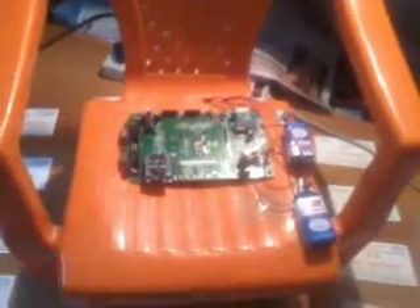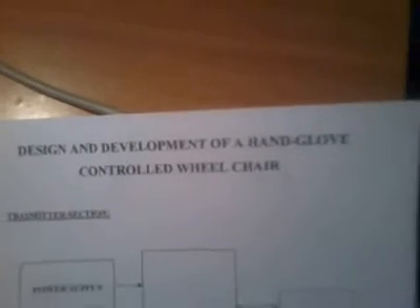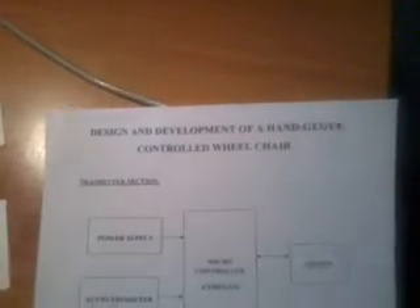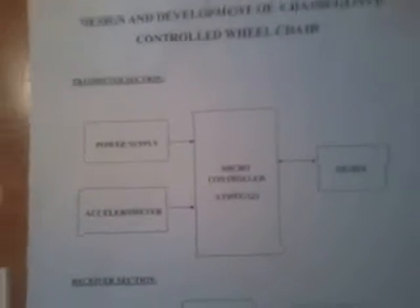Good morning, we are from SVS Embedded. The project title is called 'Design and Development of a Glove Controlled Wheelchair.' In this project we are using an ATmega32 microcontroller in the transmitter section.